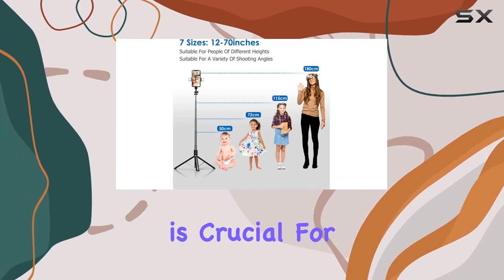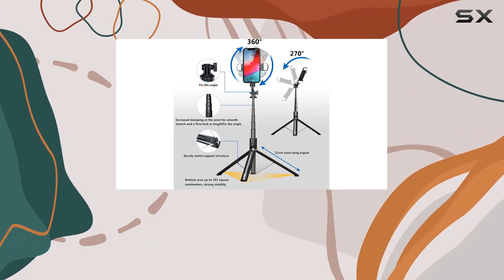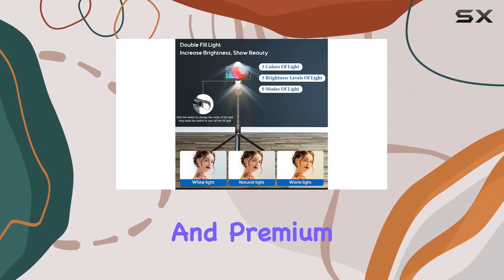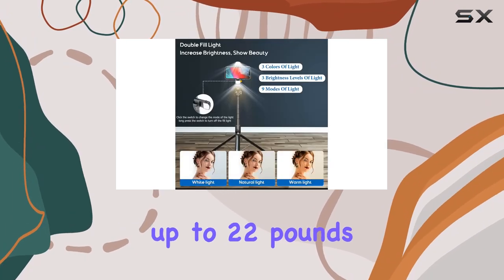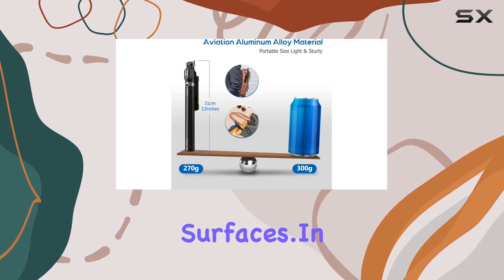The stable base is crucial for any tripod, and Ashiner doesn't disappoint. The strengthened base with extended tripod legs and premium zinc alloy foothold can support up to 22 pounds, providing stability even on uneven surfaces.